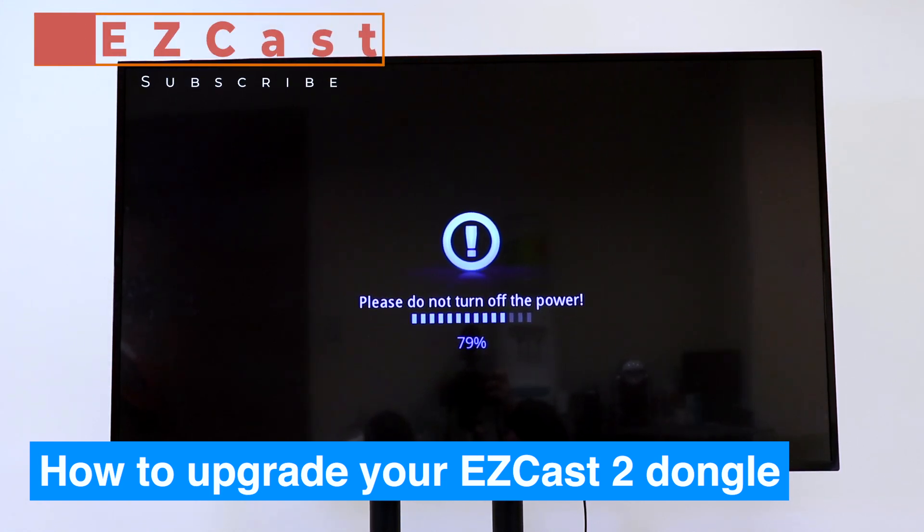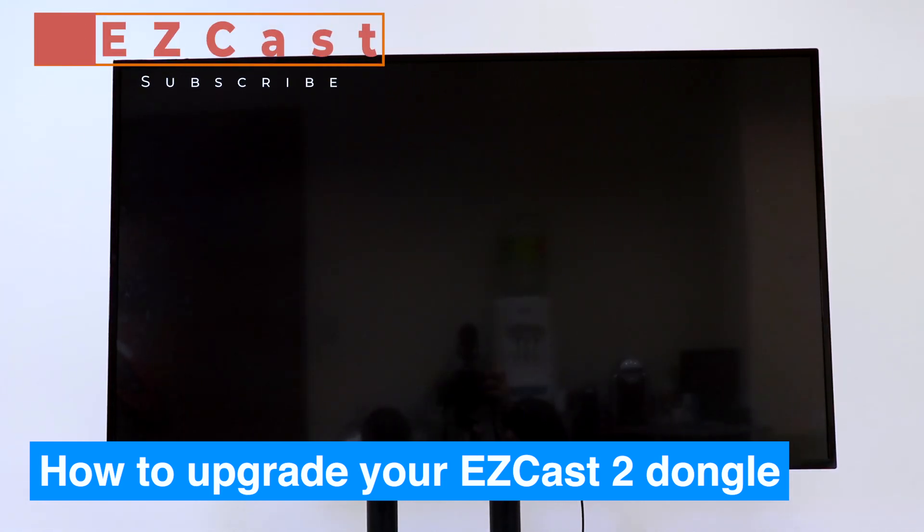If you like this video, please drop us a like and subscribe for more technology news.